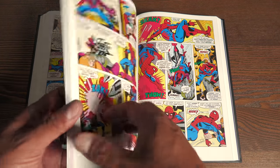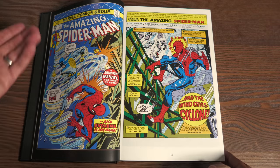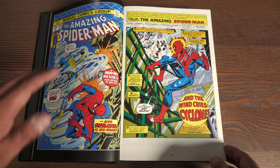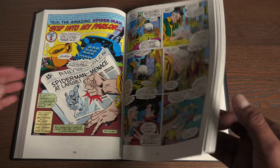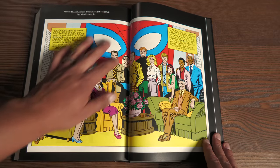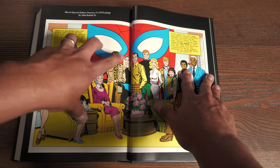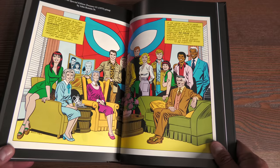I did want to go over how the book lays open. There are not a lot of spread pages in here — I really can't think of any except in the back for the extras. Just showcasing how the book lays over: no issues in the middle. And in the back — this is probably the best example — you do have just very minimal gutter loss right there. You have to hold the pages down to see the whole image.